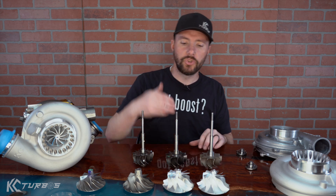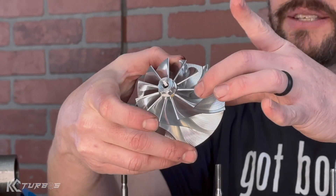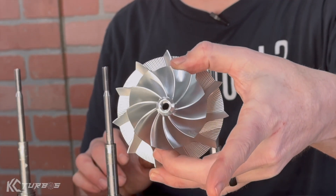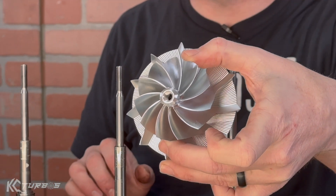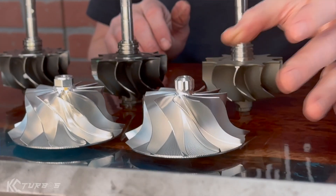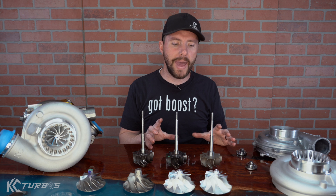The 11-blade is the best combination of spool-up and top-end power that we've found. This is a flank-milled compressor wheel — you can see the flat blades — and this is a point-milled or similar style with curved blades that simulates point-milled. You're able to achieve some architecture out of these wheels that others aren't. There is a weight difference between them, though I don't like to emphasize weight alone because I can make a heavier wheel outperform a lighter wheel. Weight can help, but it's not everything.